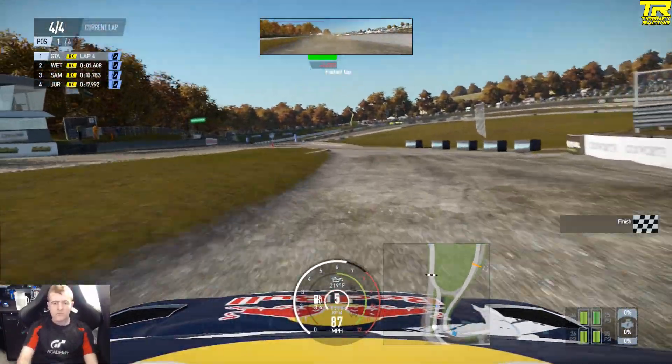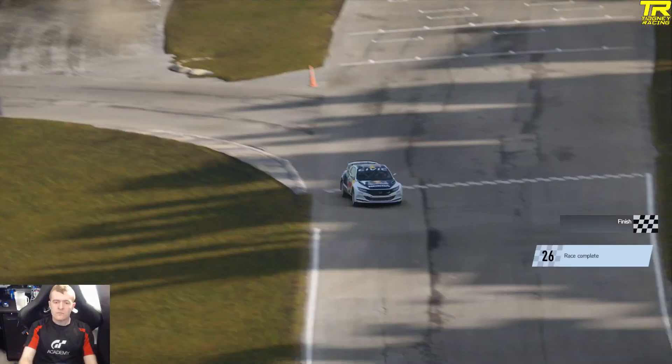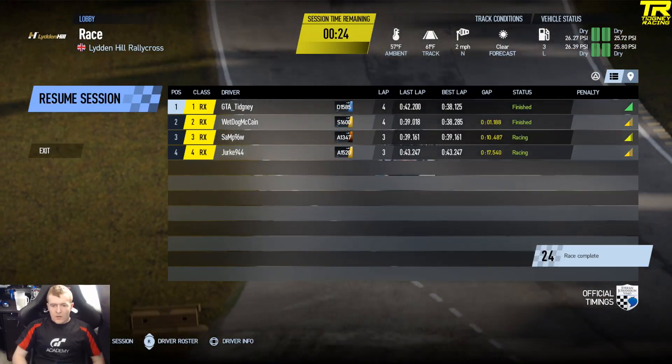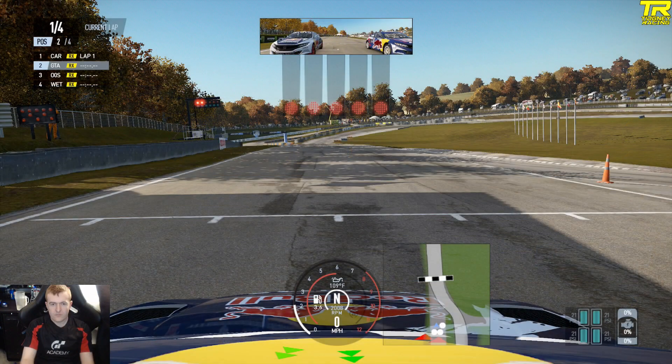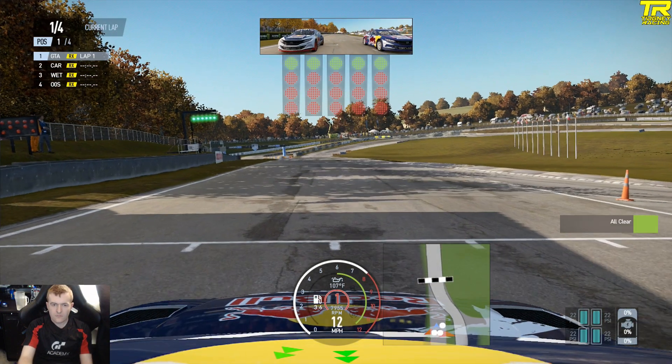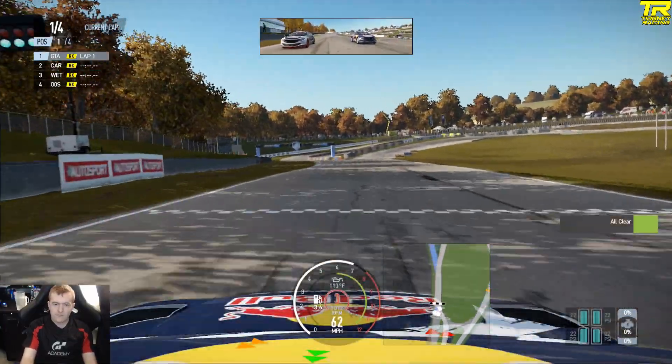You may have heard recently that I'm stopping the Rallycross, which is true. I'll get onto that in the next video, because obviously I've done another round and that's my last round. But there are some interesting strategies going on as we head to the quarter-finals. I'm starting on the left this time — common strategy here at Lyddon Hill, starting on the left.